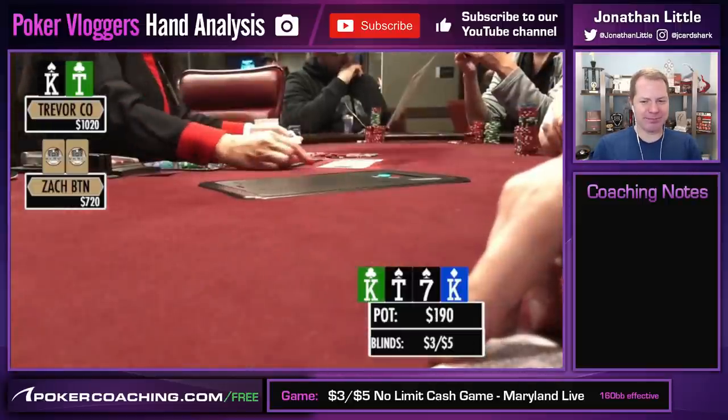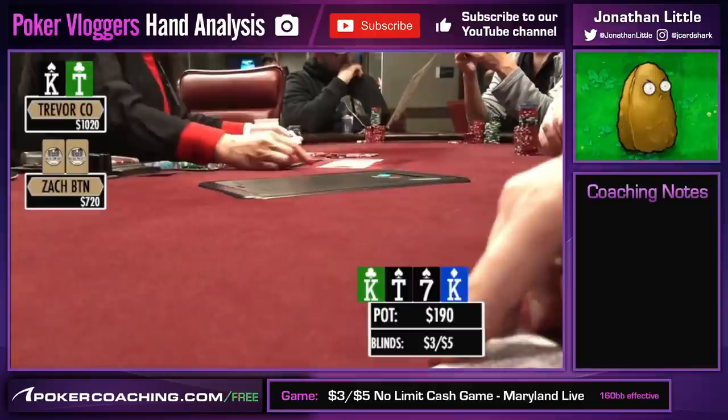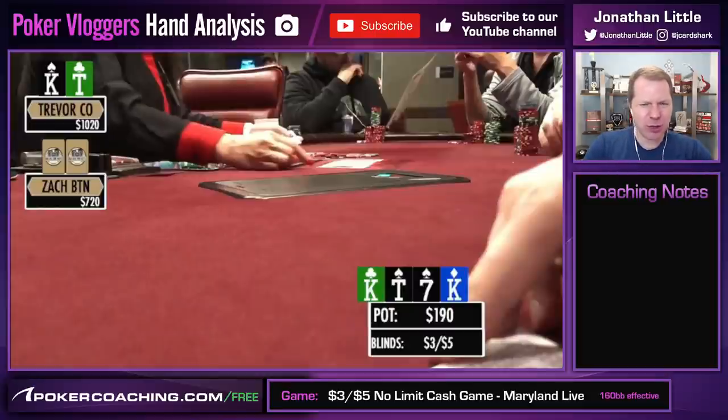The turn is the king, giving Trevor the super nuts. What do we do here with the super nuts? We're playing 720 remaining with 190 in the pot. These two players do have a loose, splashy, battling dynamic. So what do you do out of position against someone who you have a battling dynamic with? Would you check? Would you bet small like $60? Would you bet medium like $100? Or would you bet big like pot, $190? I want you to take a second, think about this, and write what you would do in the comment section below.